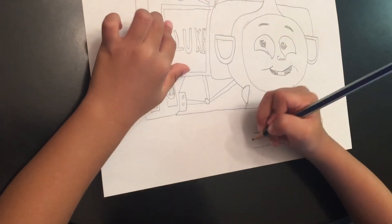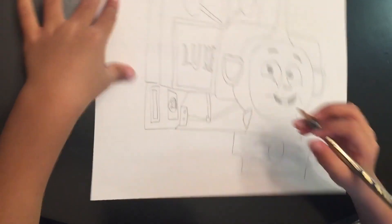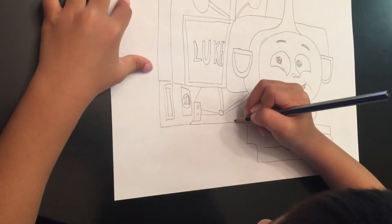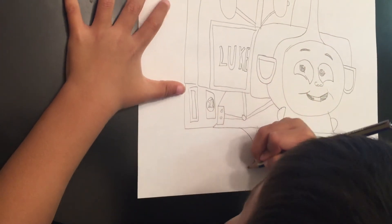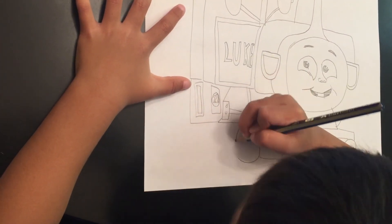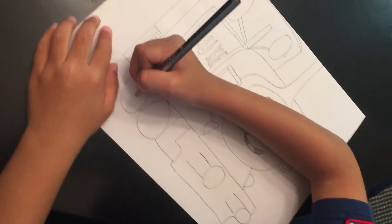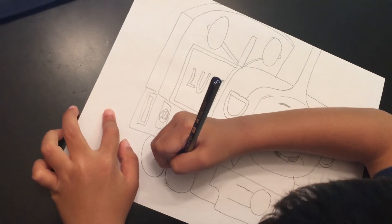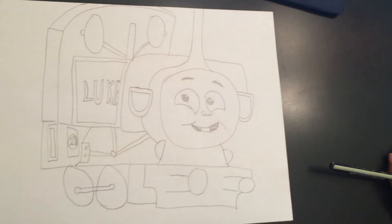It's going to look like that. And that's how you draw a little Luke. It's going to look like that. Thank you.